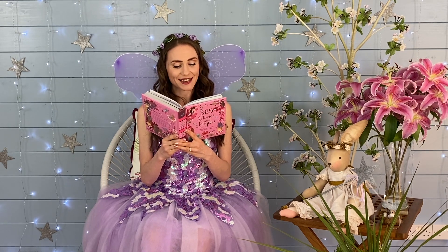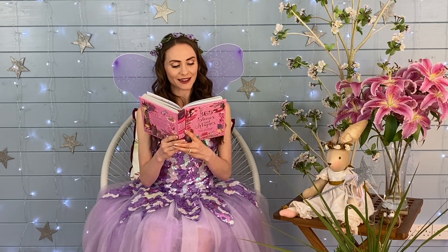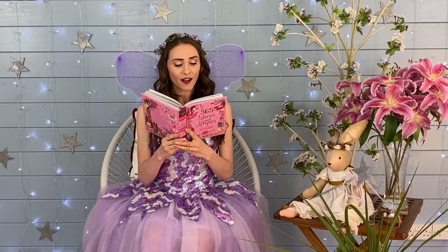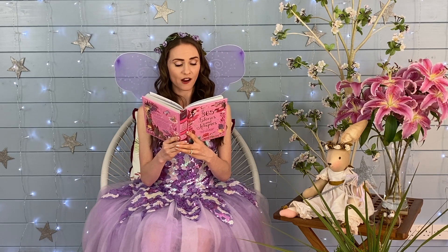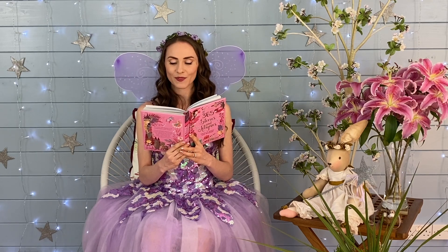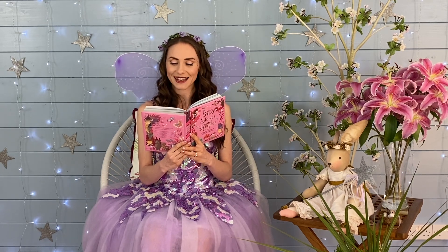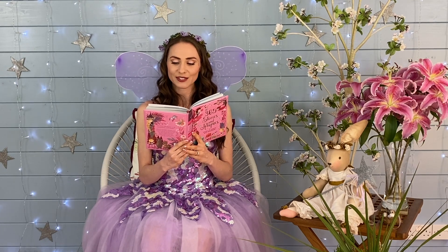Sugar Plum laid the butterfly on a bed of feathers. She gathered some nectar from a special flower and fed him one drop at a time. After six days the butterfly was feeling better and was very grateful. But now Sugar Plum was behind with her work. 'Oh dear, I shall never finish the Fairy Queen's ball gown by tomorrow,' she cried. 'Whatever shall I do?' The butterfly comforted her. 'Don't worry, Sugar Plum,' he said, 'we'll help you.' He gathered all of his friends together.